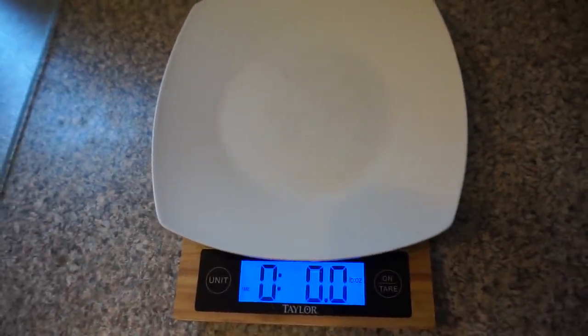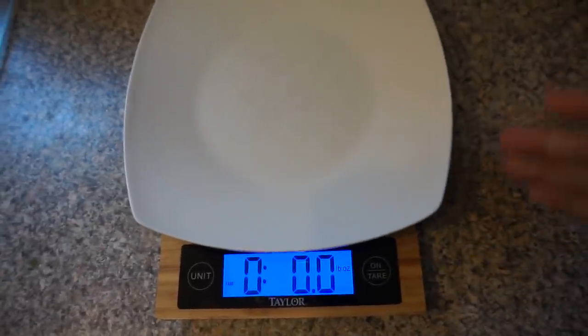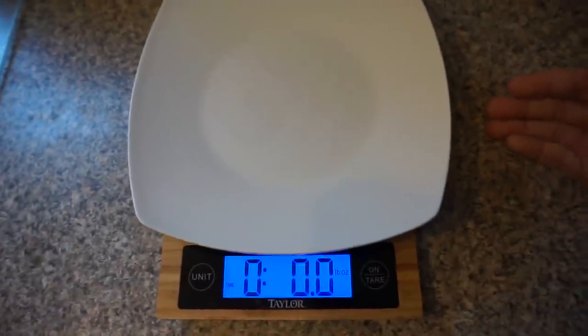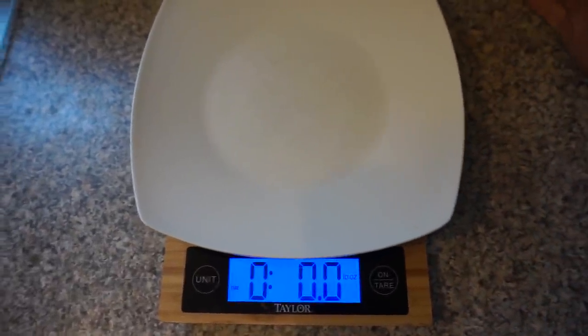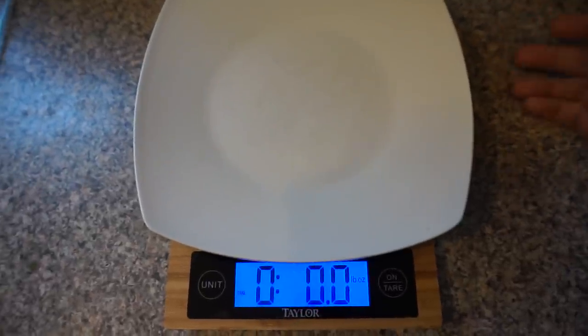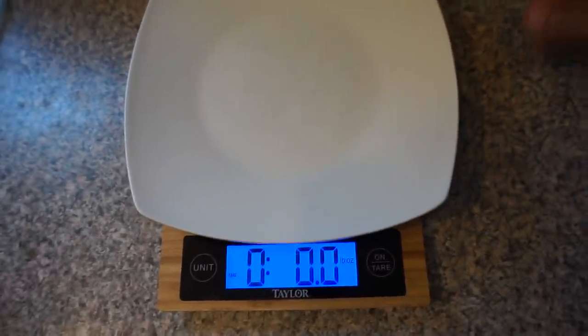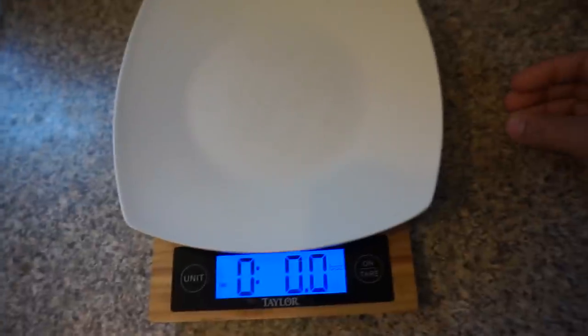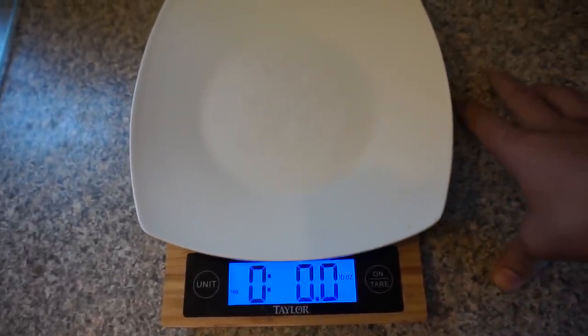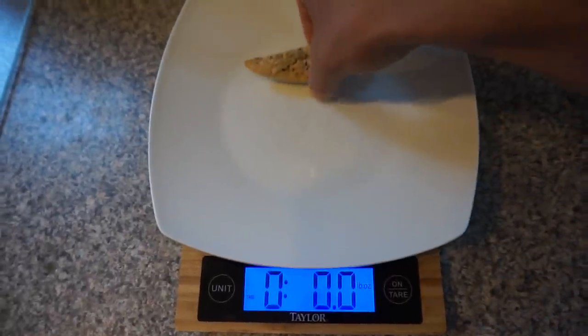Let's say I want to weigh some grilled chicken. A quick tip: I usually weigh my food cooked and not raw, because that's easier to track and stay consistent with. If you go out to eat, the food is gonna be cooked, so don't weigh it raw. Stay consistent — make sure you're weighing things exactly the same every time so when you plug it into MyFitnessPal you know it's the same measurement.